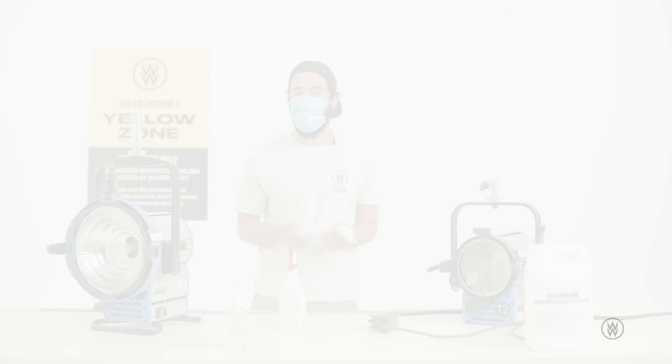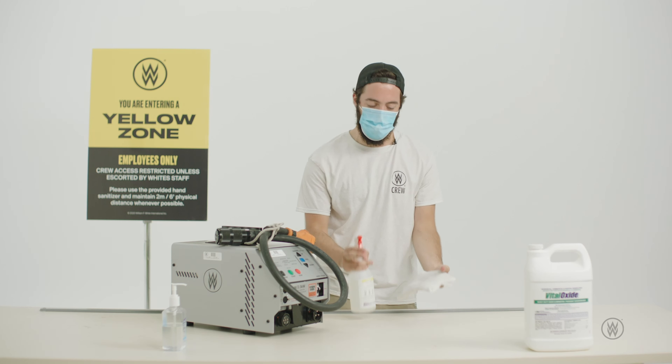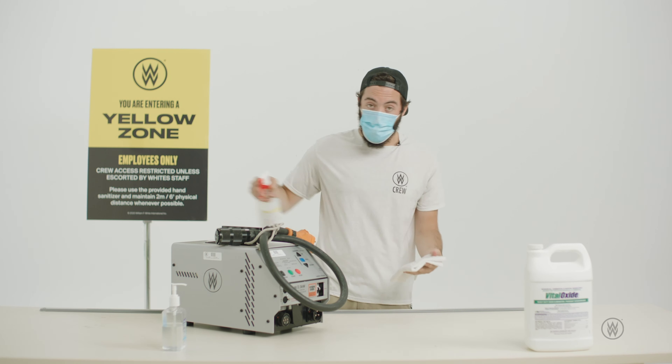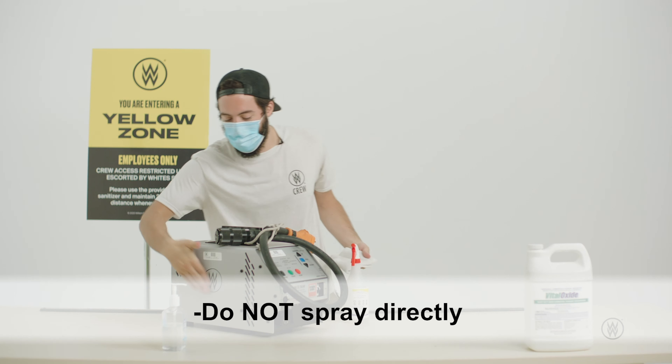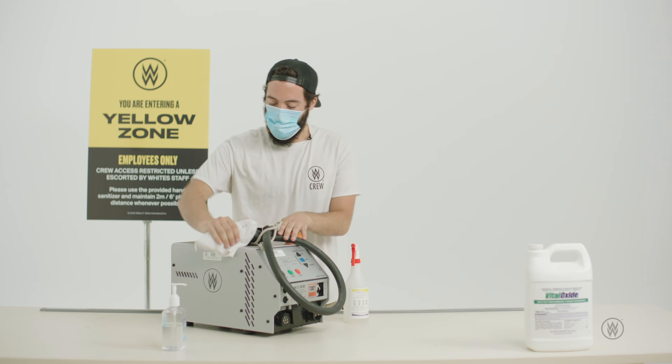After you clean all your lighting fixtures you're obviously going to need to clean your ballast. It's the same thing — spray a rag, don't spray directly on the ballast itself because it can get inside the air vents. Make sure it's also unplugged and disconnected from power.